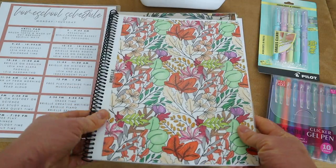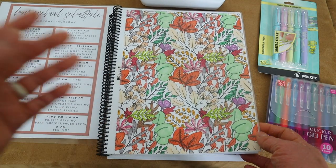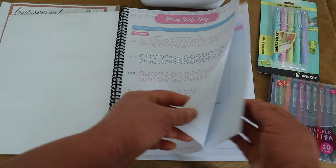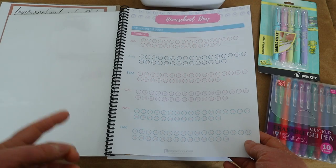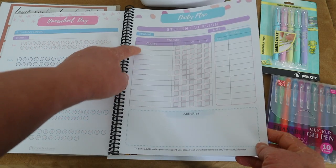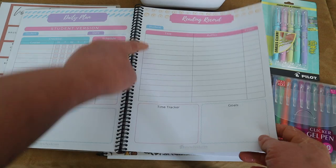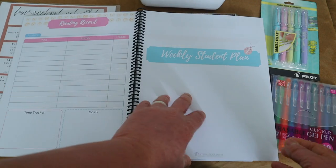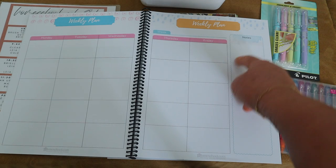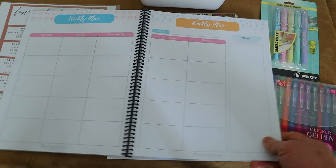For Brielle I also use a student planner — the same free printable I'll link below — which she absolutely loved last year. She'll fill out her planner on the first day of school. It has her courses to check off, a reading log for her independent fun readers, a week-at-a-glance, and a note section where I leave little notes for her at night while planning.